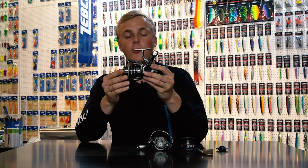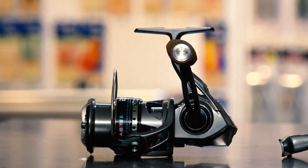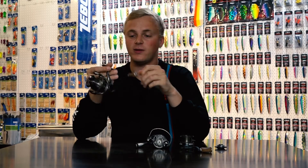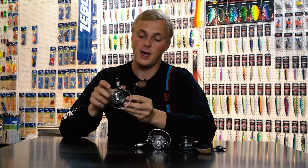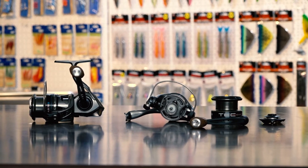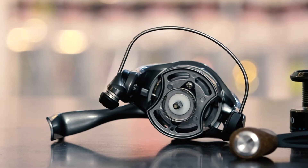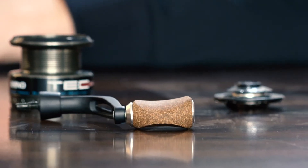Our new TECoast Rhino insure reel — the fitting reel for our TECoast rod range, or better said, for all Rhino rods we have in our program from now on. We've got a saltwater resistant reel in size 25 and 30, so the perfect sizes for fishing on the coast for sea trout.